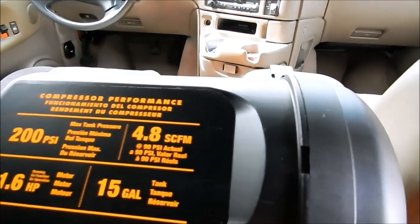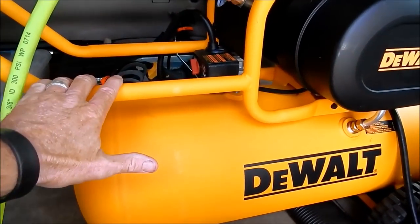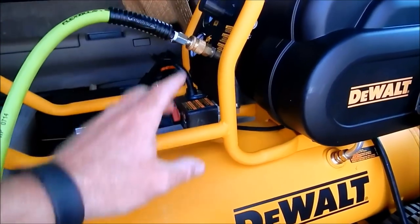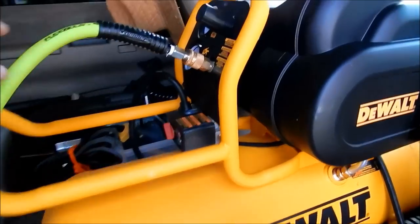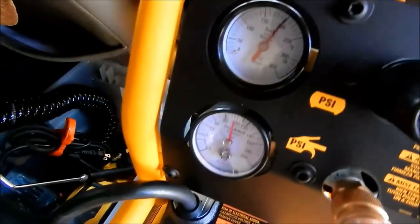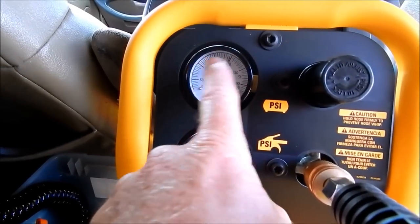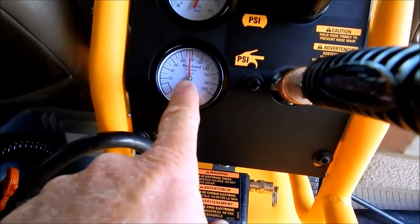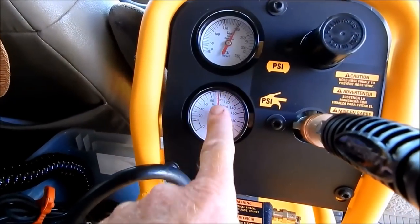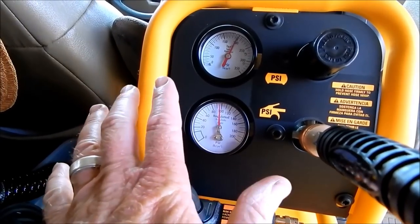The winning combination I'm using is a 1.6 horsepower DeWalt with a 15-gallon tank. It's rated for 200 psi and will shut off once it reaches that in the tank. I have the delivery gauge set to 95 psi, which is within the safe zone for the Tornador cleaning gun. Using the Tornador at full speed for about 45 seconds at full volume is very manageable with this setup.